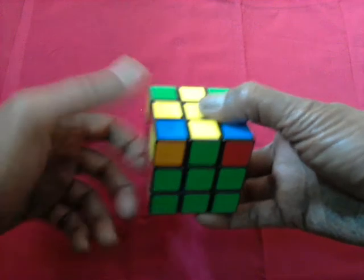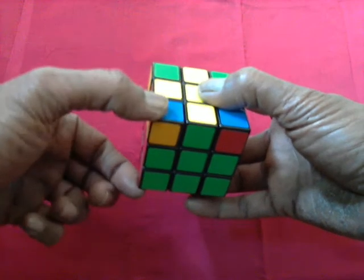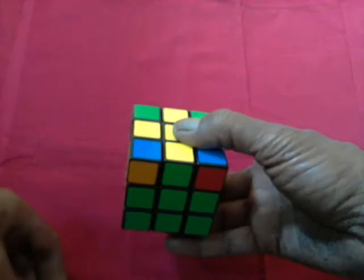As we saw in the basics, three in, in, out, out would interchange these two and these two. Now is the time to put that into practice. Let us go about it.